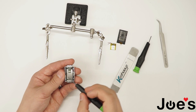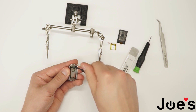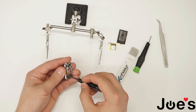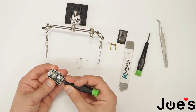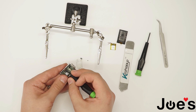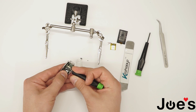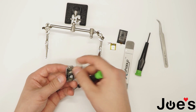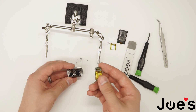Get a Phillips screwdriver — there will be two screws. Unscrew the screws. Now there will be this tab; pop open this tab with the ribbon. Now the board should be pretty much free.